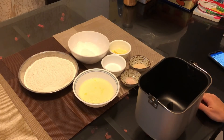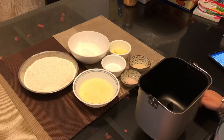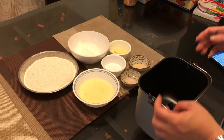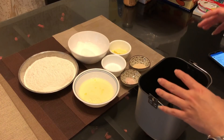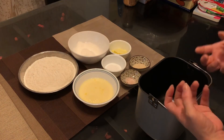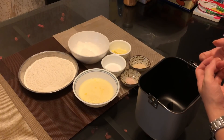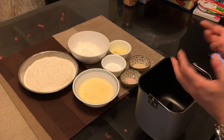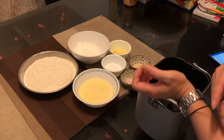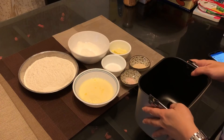Hi everyone. Today I'm going to show how to make cheese bun. Because this is a weekday, I don't have much time to do a loaf, so this cheese bun is fast. The entire process will probably take about one and a half hours, rather than a whole loaf of bread which usually takes more than 3 hours.